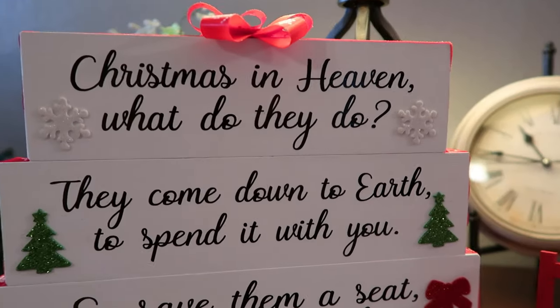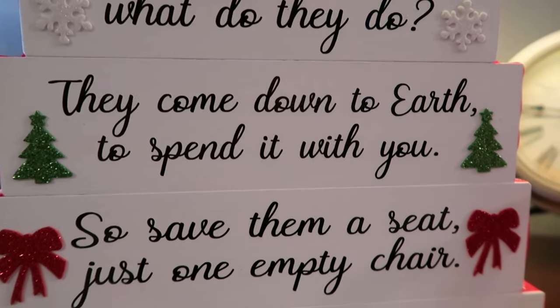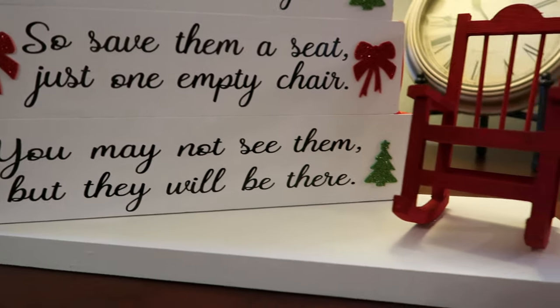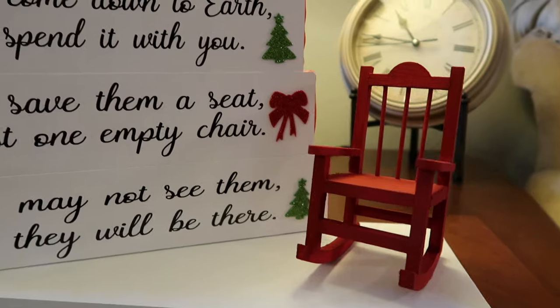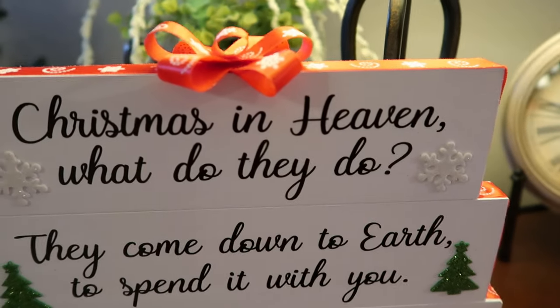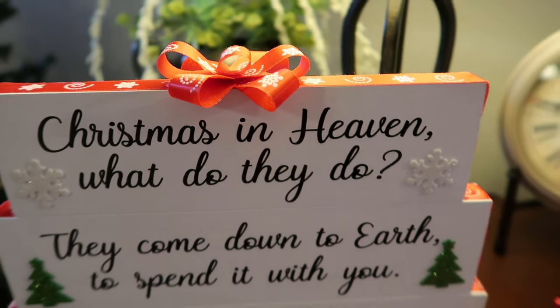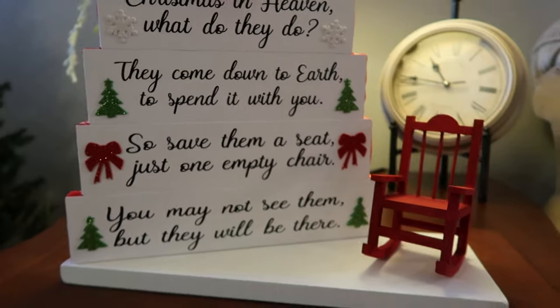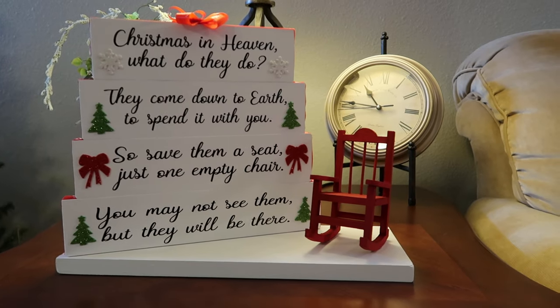Hey everyone, thanks for stopping by my channel. Today I'm going to show you how I made this Christmas in Heaven poem with the little red rocking chair. I've seen this all over Pinterest and thought I would show you guys how I made one for a dear friend of mine. It was very easy to do, so I hope you guys enjoy it.